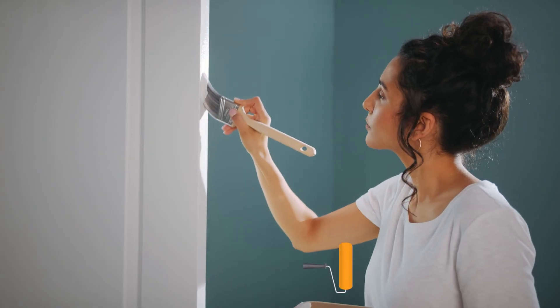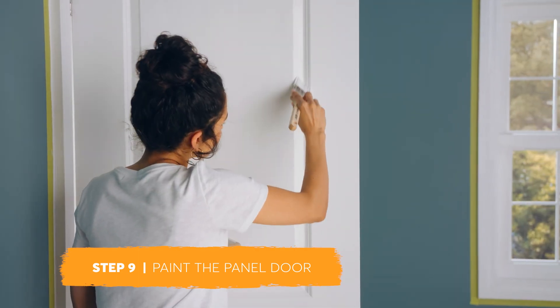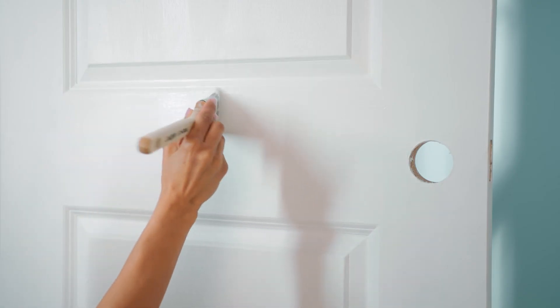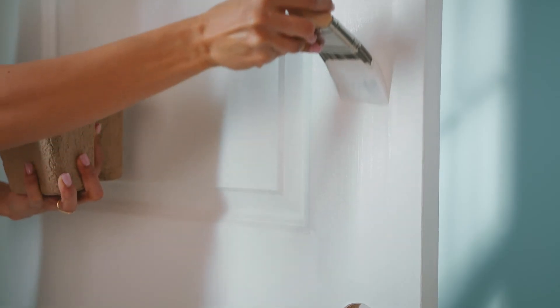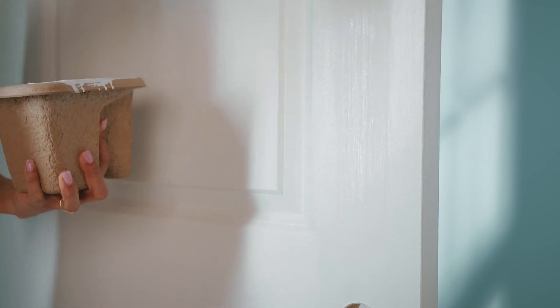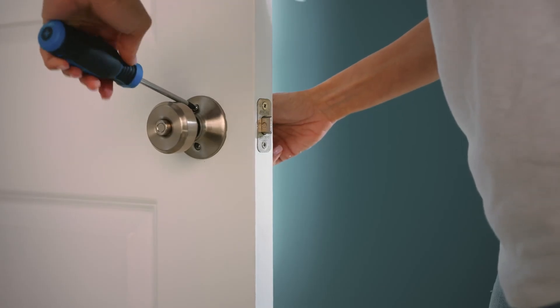Next, start by painting the edge of the door. Then paint the recessed panels, followed by the horizontal rails, and finally the vertical stiles. Following this method ensures you are not left with any unnecessary brush marks. Be sure to let the door dry completely before reattaching the door handles.